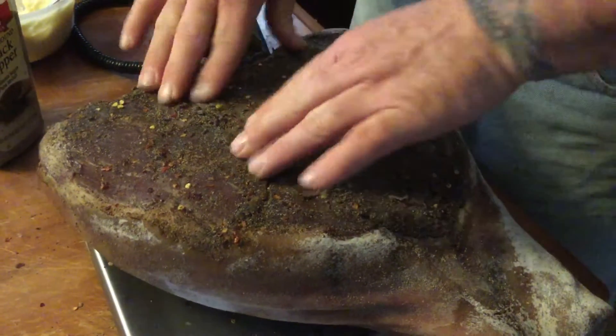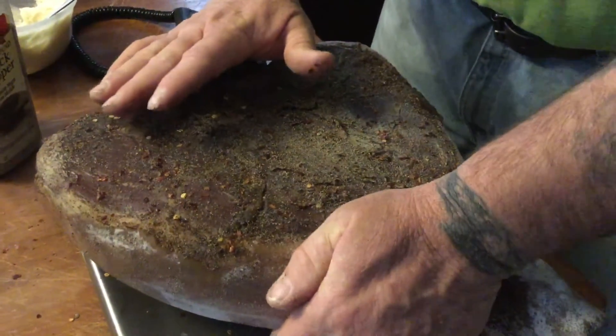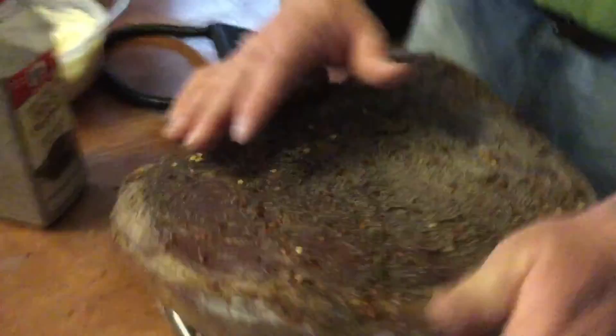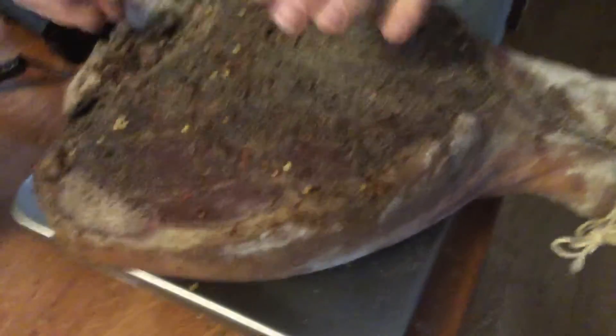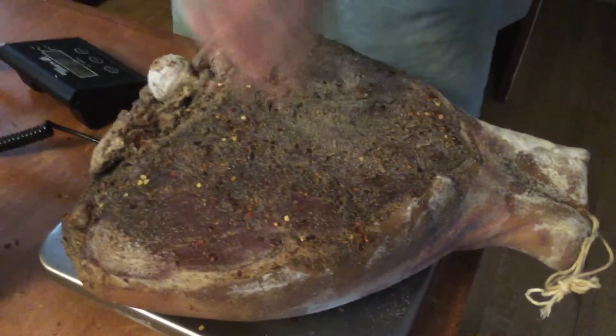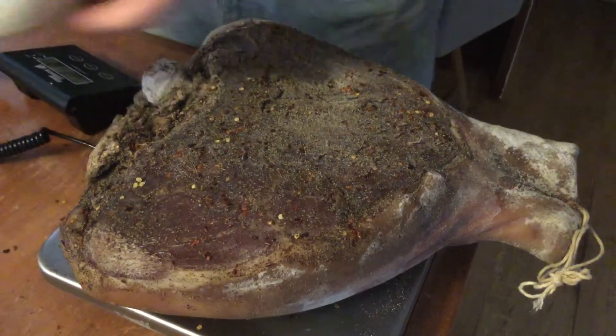So what we've got to do is - this is dry enough - and now we've got to cover this. We don't have to worry about the meat under the skin, because the skin's protecting that. But this exposed meat, I don't want it to get so hard that it traps the moisture inside and rots on the inside. So what we'll traditionally do is we're going to make up a paste.